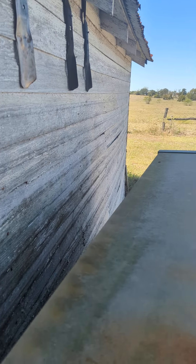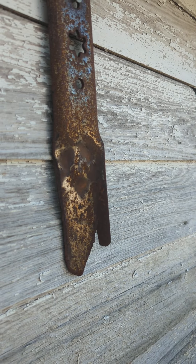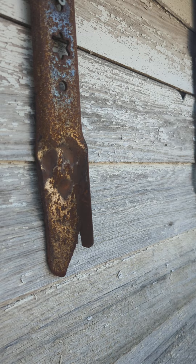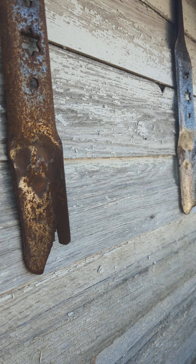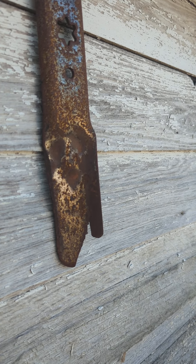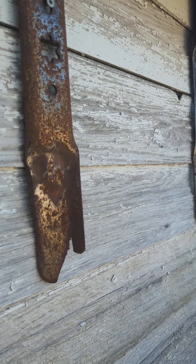Hey everybody, coming back with the metal coating and undercoating test update. It has been — I think we did this in December, so we're looking at 10 months. However, in that 10 months in Texas, we normally would have had 30 inches of rain, and I think we've had about 10 inches. It's a drought, an extreme drought — everything's dying or dead.